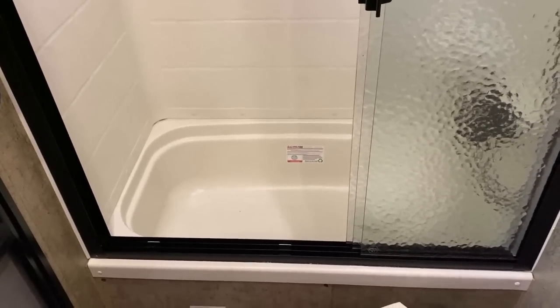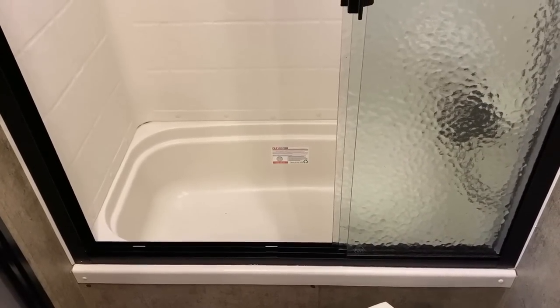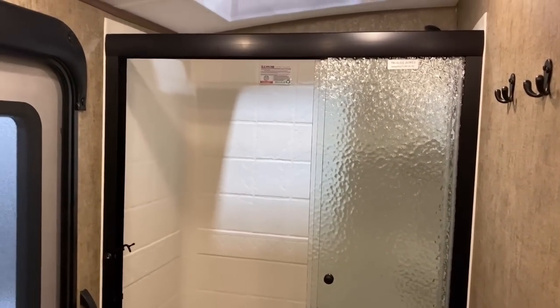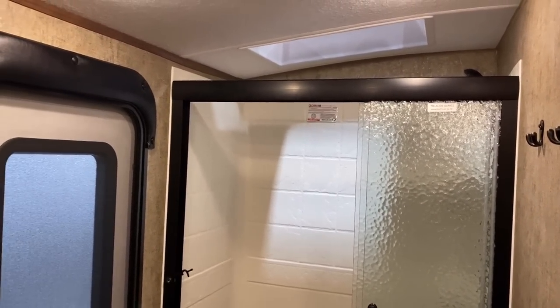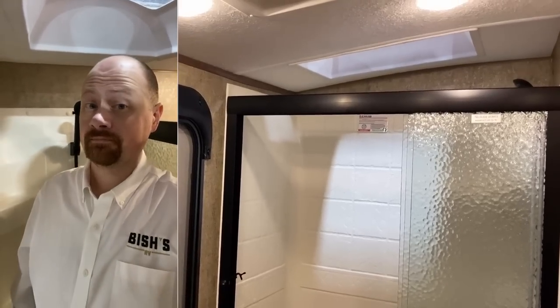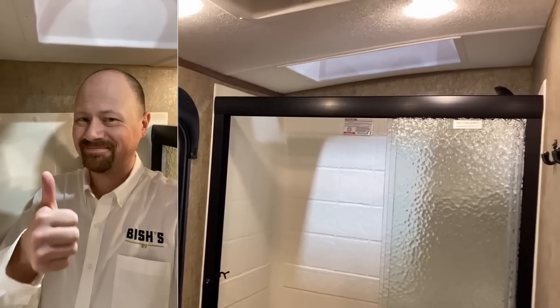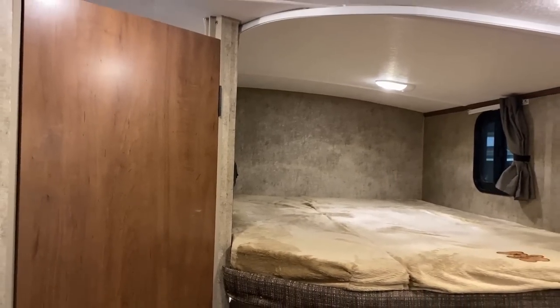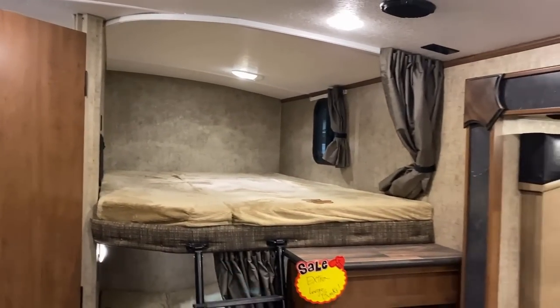They're doing a tub, not just a shower, with a nice tri-panel sliding glass door, which is interesting. Some people like tubs in bunk houses, some people just always want showers. The sidewall is only six and a half foot tall — a traditional size — but they do go with that barreled vaulted ceiling, which really opens things up in here.